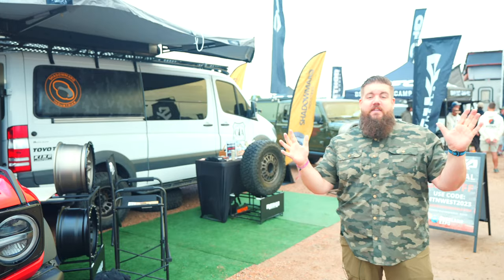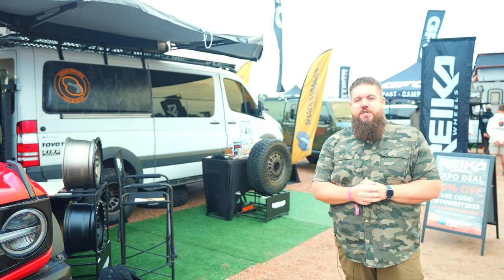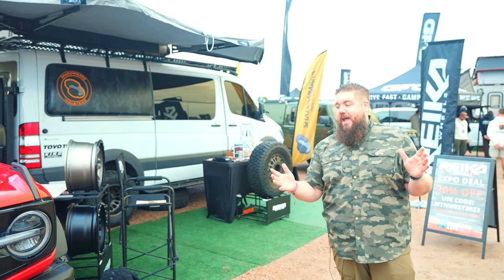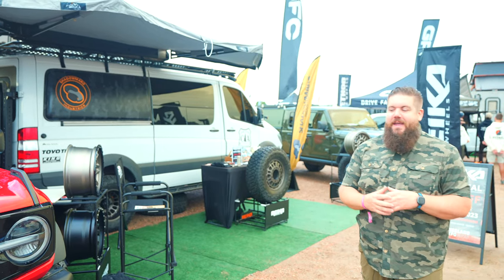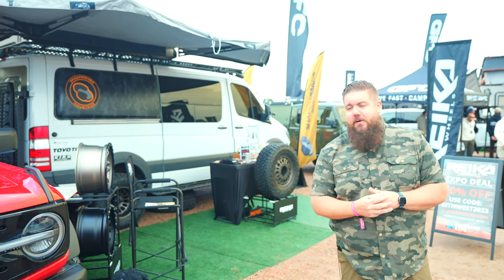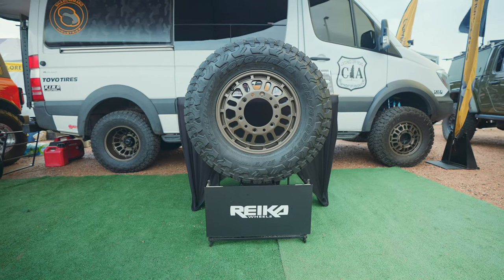All right guys, that's it from the Ryka Wheels booth. We're super pumped to be working with Shadowmark and Ryka for the Battle Wagon — you guys know and love this. We are very excited to work with them and show you guys the new and cool stuff. So stay tuned, make sure you like this video if you enjoyed it, get subscribed for more. We'll see you soon!